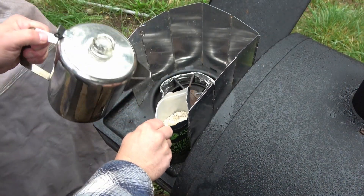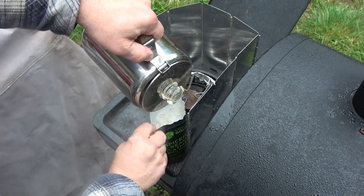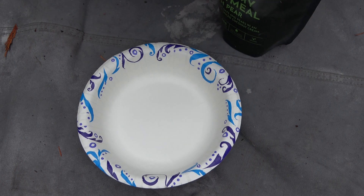I'm gonna add 350 milliliters of boiling water, also known as a cup and a half. We're gonna seal this up for ten minutes. Ten or more minutes have elapsed, so let's go ahead and dump this out into the culinary paper bowl of science.